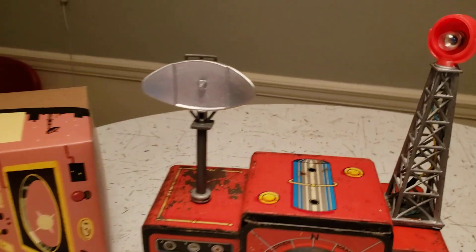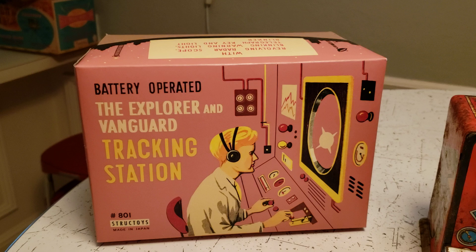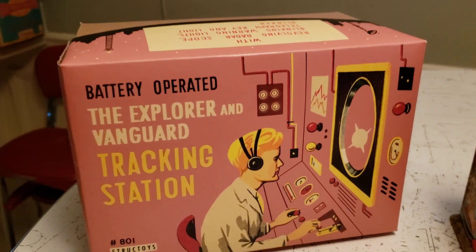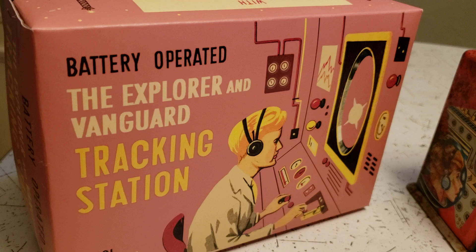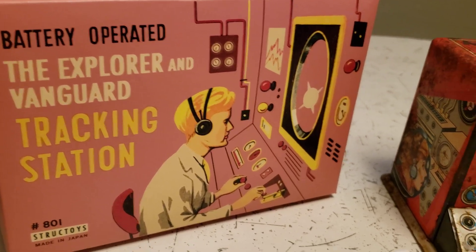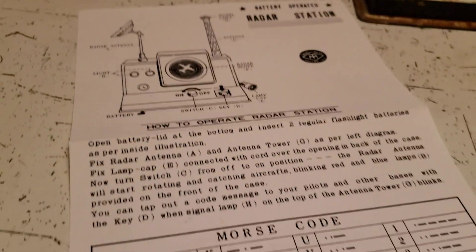I was able to make these with spare parts. The box is a reproduction from Toy Tent — True Replica is their box business, under the Toy Tent brand. They do an amazing job, not just the box but original instructions as well.